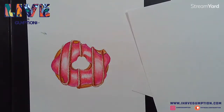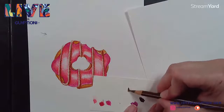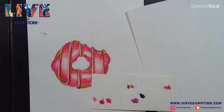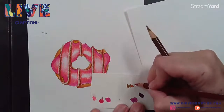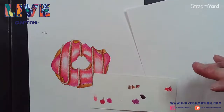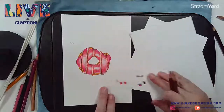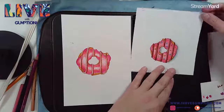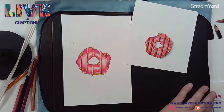Now we can go in with a darker brown - I have one here. Always test before you commit, because it is hard to remove color once you've laid it down, unless you have a battery-operated eraser.